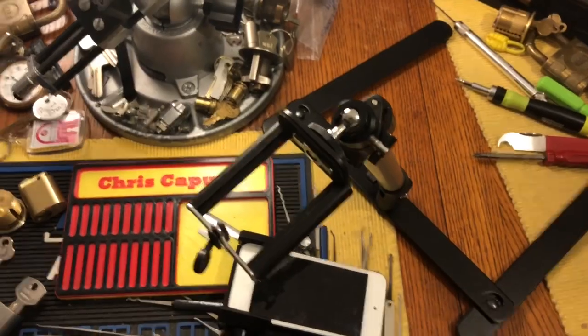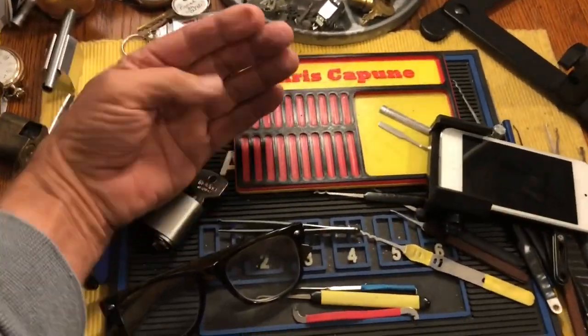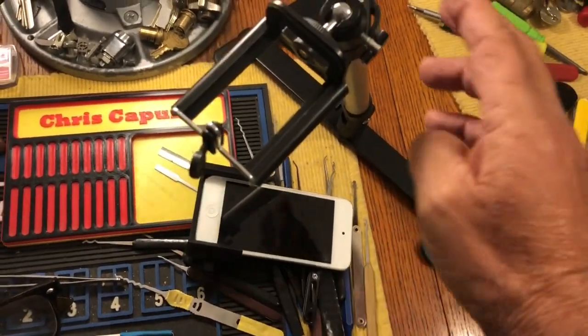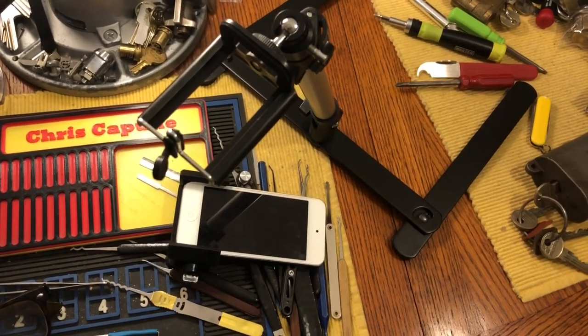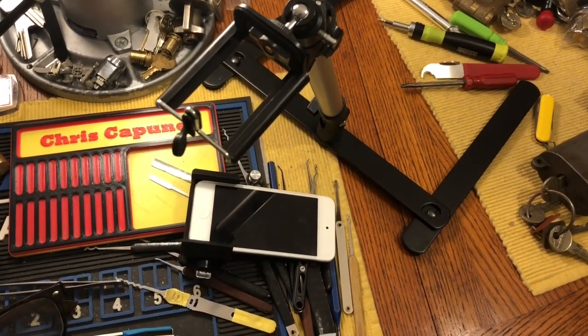So if you have your hand on the leg and maybe you're raking or picking vigorously, this thing vibrates. It may work for some people, but it did not work for me after about an hour of messing around with it.